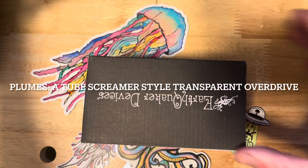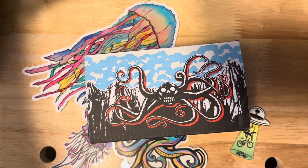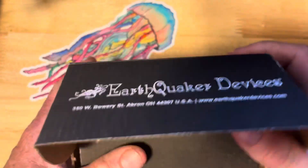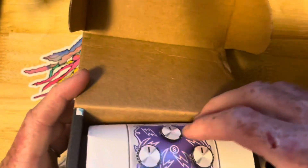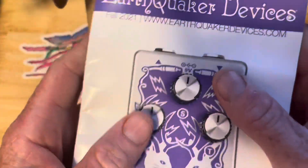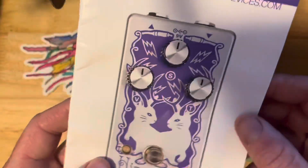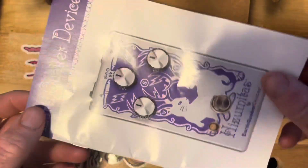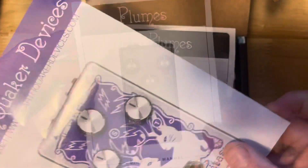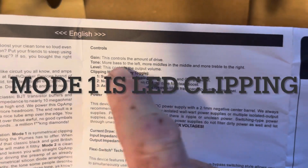It's the Plumes — basically the tube screamer. I'll have it playing in the background while I open this up. It's a JFET op-amp based overdrive with lots of headroom, and EarthQuaker Devices fixed some of the issues with the tube screamer. It's got three settings — three modes right here.